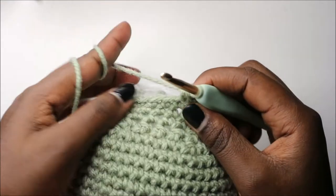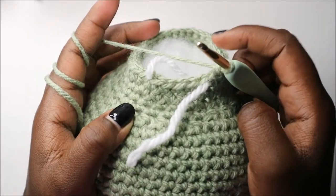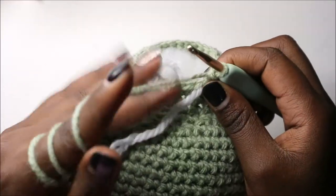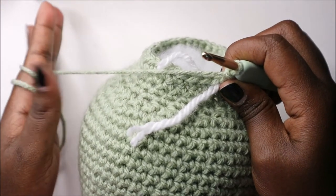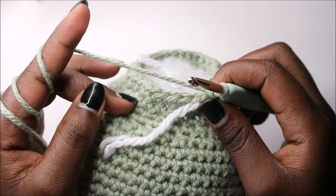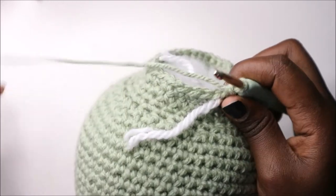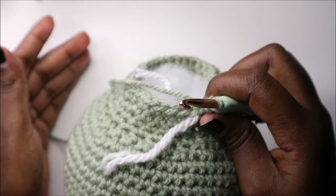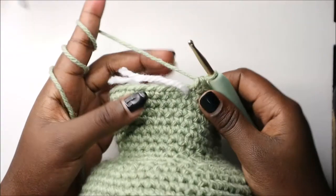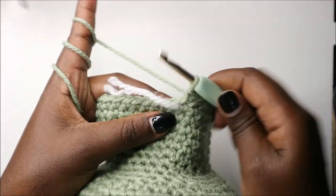For the next six rows — rows 28 through 33 — we are going to do single crochet in each row for a total of 36 stitches. I'll see you when you're done with row 33 and then we start row 34 together.